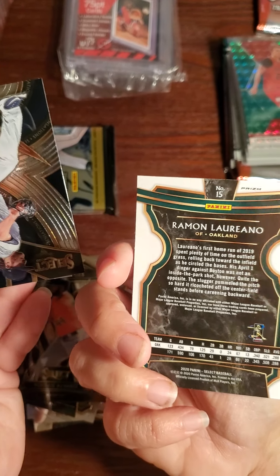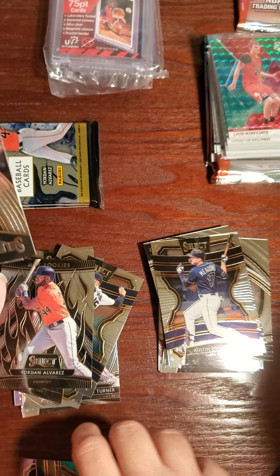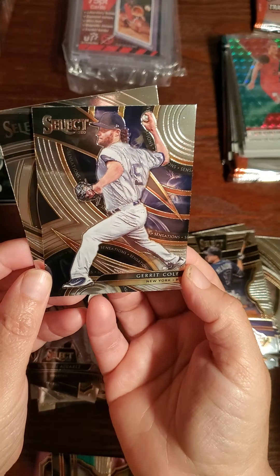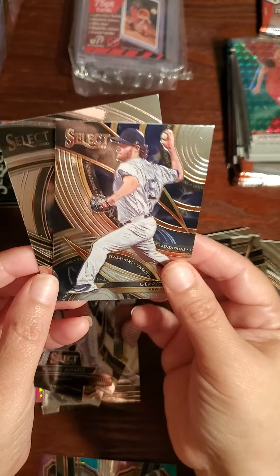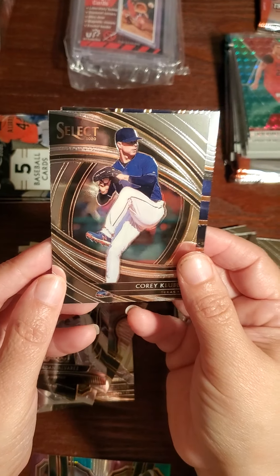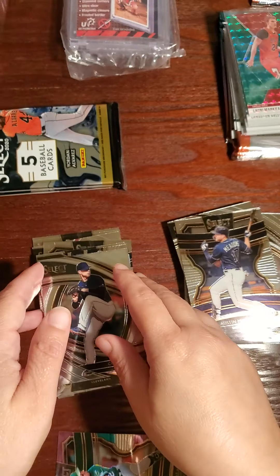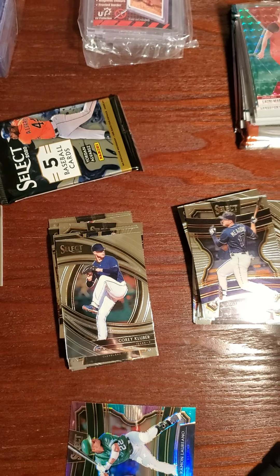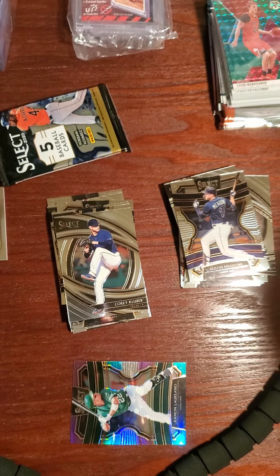It's a prism — nice little color prism. Here's another one — Gerrit Cole. And these two are Gerrit Cole and Corey Kluber. Premiere, premiere, premiere. One more pack after this one? Two more packs — oh no.